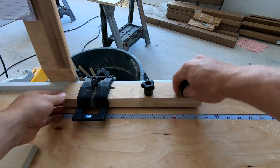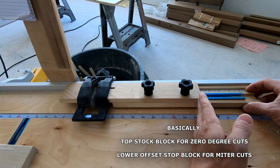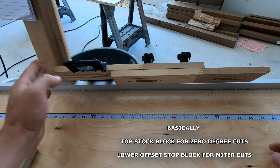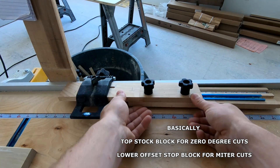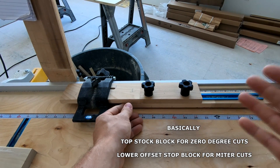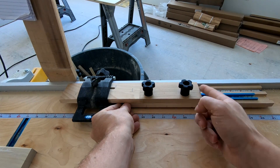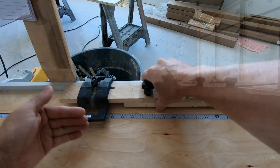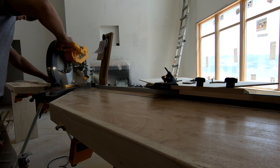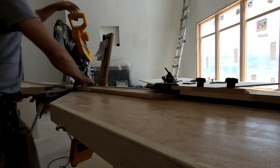This next step may confuse you if you haven't seen me do this before, but now I need to calibrate my stop block for the mitered casing. I'm going to offset the lower portion — the front is calibrated to a square cut, but I need to calibrate this bottom portion to the mitered cut of my casing. My casing is three and a quarter inches, so I'm going to offset this six and a half inches. You can see I'm lining up the outside edge with six and a half inches and tightening it down. Now I can put a miter cut on my casing, bump it to the bottom of this stop block, make the other miter cut, and it's exactly where it needs to be.